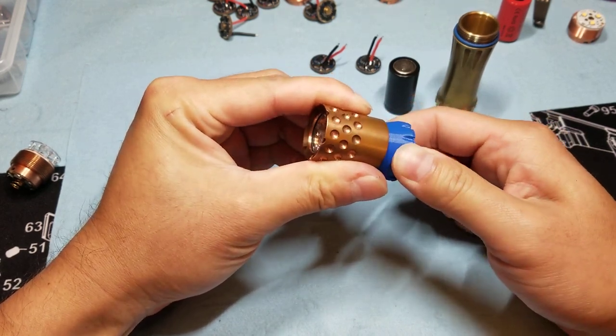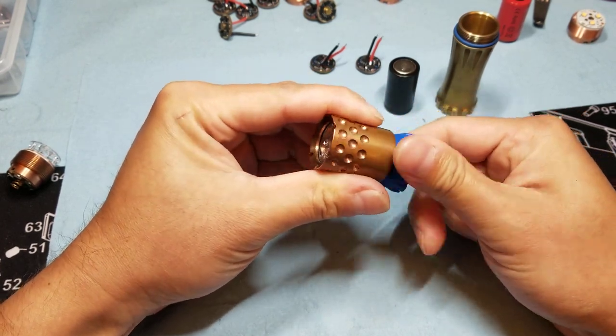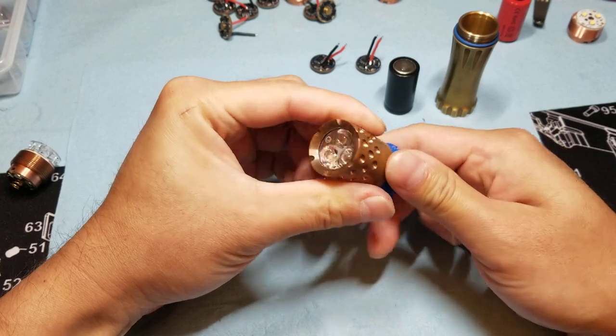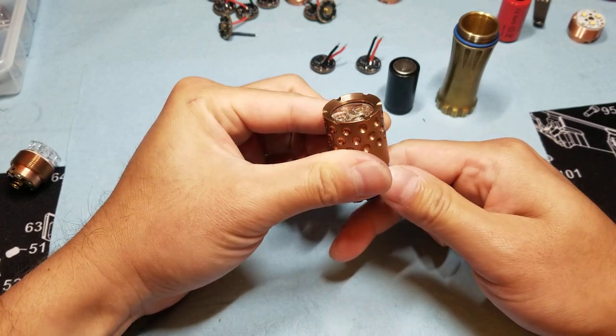I'm just using two fingers. My fingers are slipping — I'm not monster strong, just using two fingers. That's tight enough. And the o-ring hasn't moved out of place.